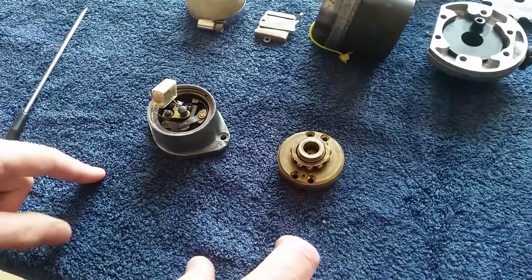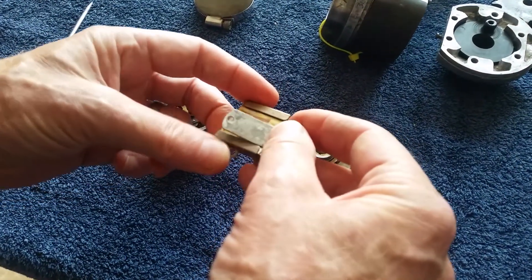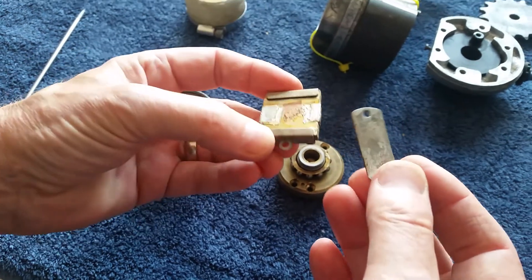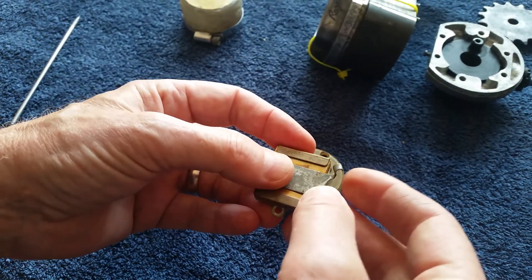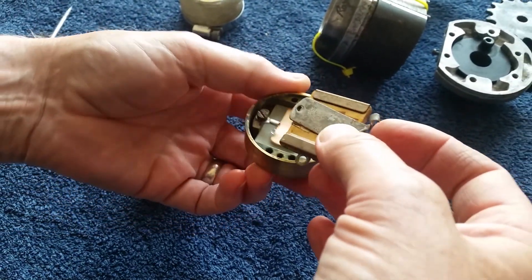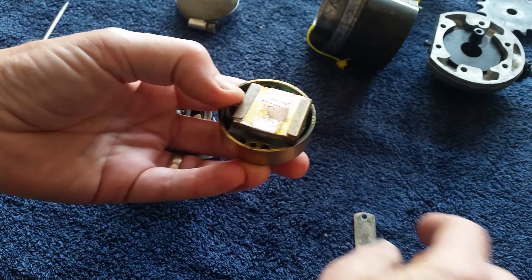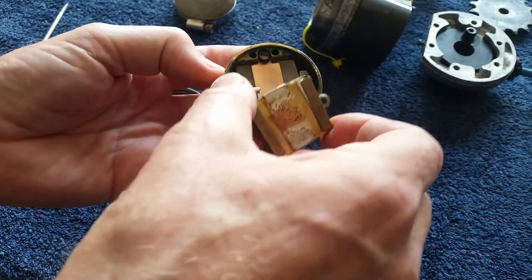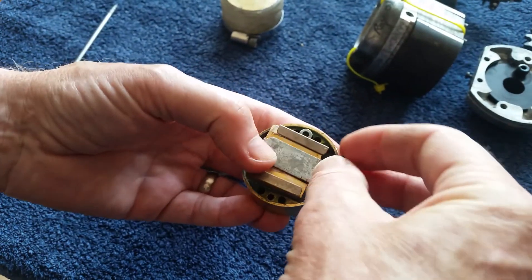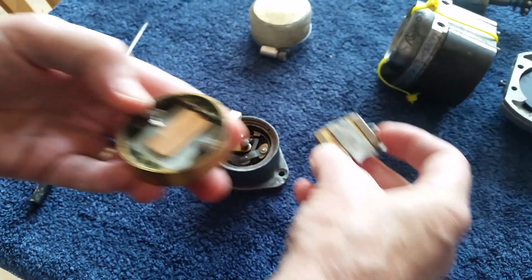These are the parts we're going to be dealing with. First of all, I needed to remove the old condenser which was in a real mess — the insulation had broken down, it didn't measure very well. Here's the original condenser and a little clip that went on to hold it in place. Originally it was screwed in there and then the clip was screwed across to hold it in place. I only needed to unscrew it — simple.